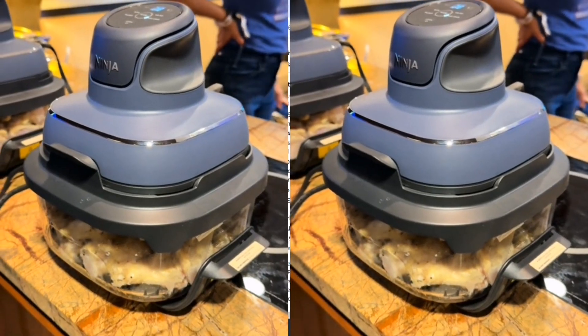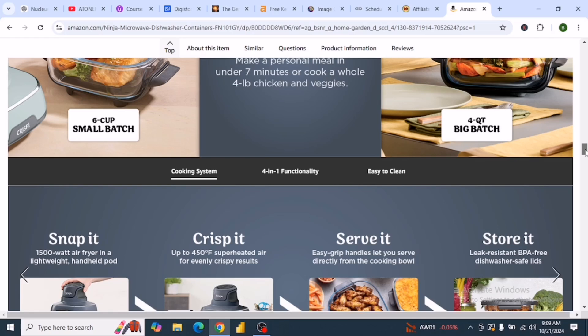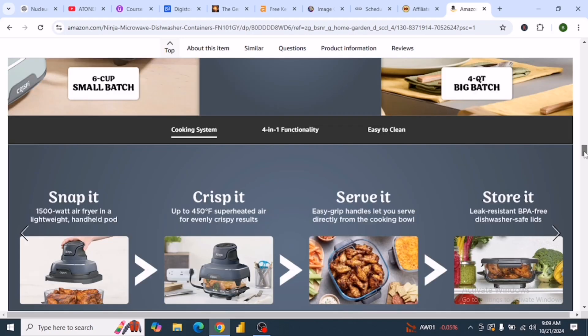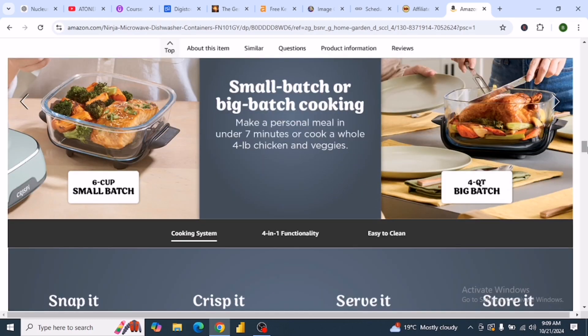In terms of safety, as you know, Ninja products always have the best heat protection. You can cook and serve on granite or any surface without damaging your surface.